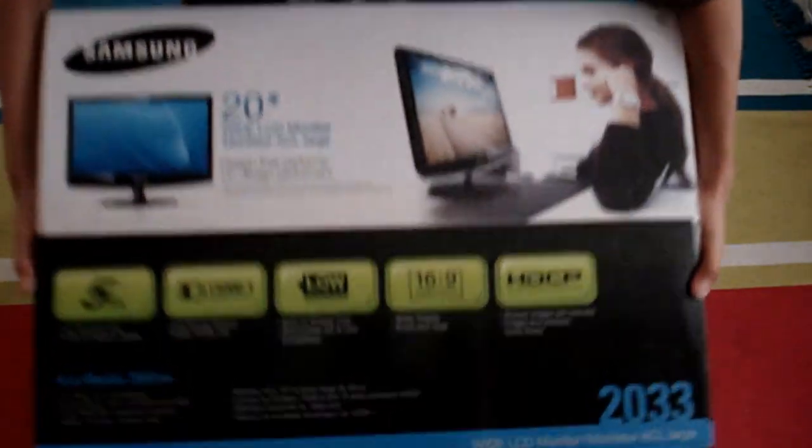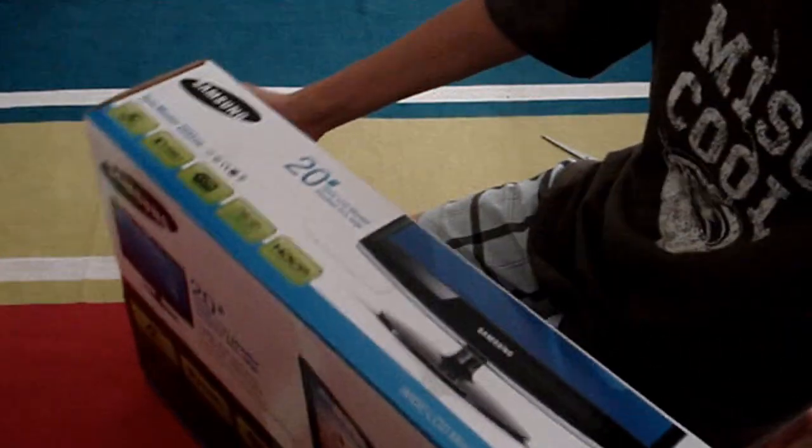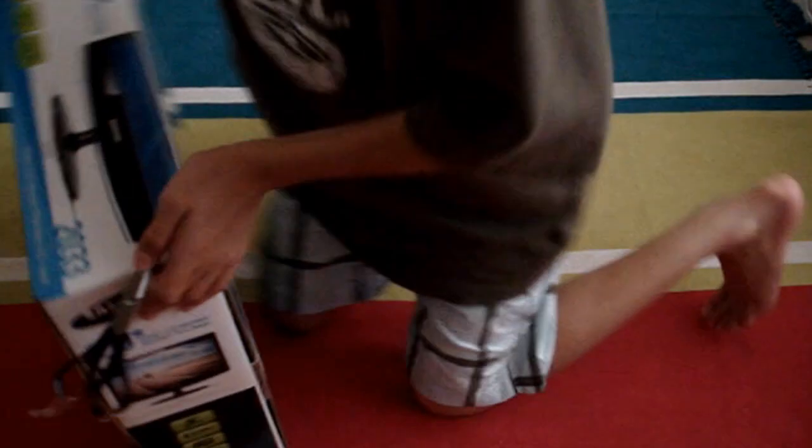Here again you get some features — the ones on the top and the bottom are the same. You get the Samsung logo, and on the top and side it's the same as well. So it's basically all the same around the box, so let's go ahead and open it up.